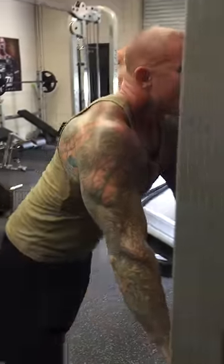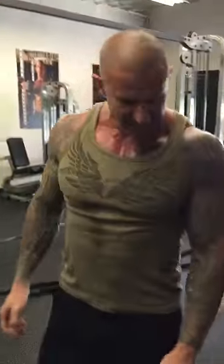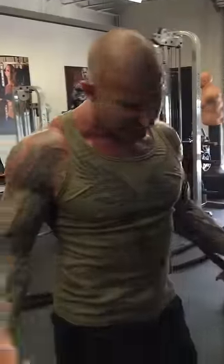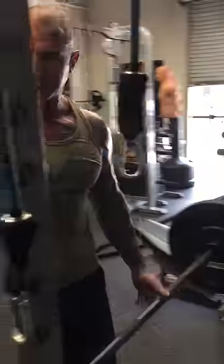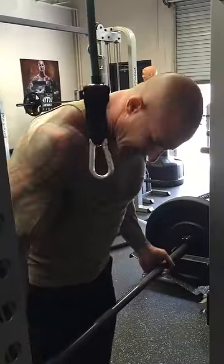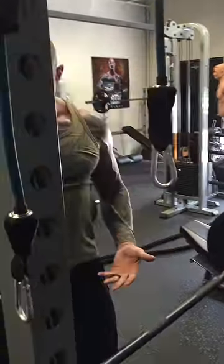I went with a close grip on this one, but if you've watched my video where I change up the grip, you can actually do that. I'll sometimes do what I call walking curls, so I'll start either with a narrow grip and go out, or I'll start with a wider grip and then work my way in on each rep.